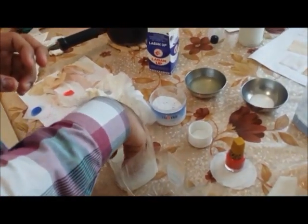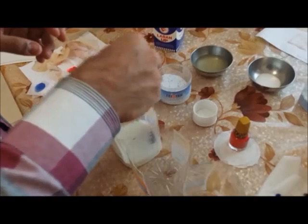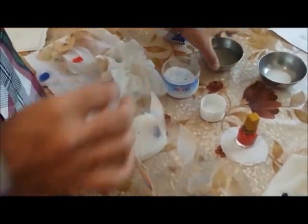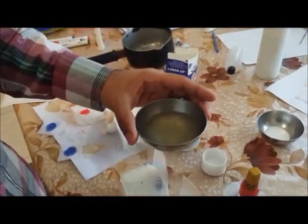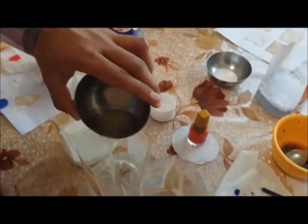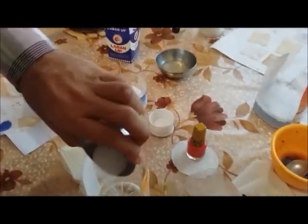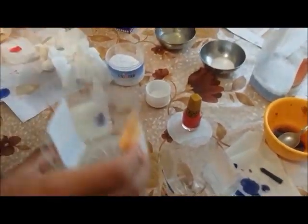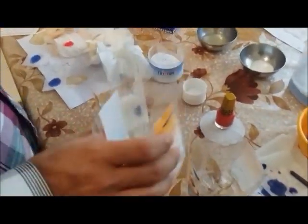Soak it for about 10 to 15 minutes inside the buttermilk. Once it is soaked, take it and add it into the lime juice and salt mixture. I have my lime juice in the second container. Add lime juice into the container, then add your salt and give it a stir. This is the solution of salt and lime juice.